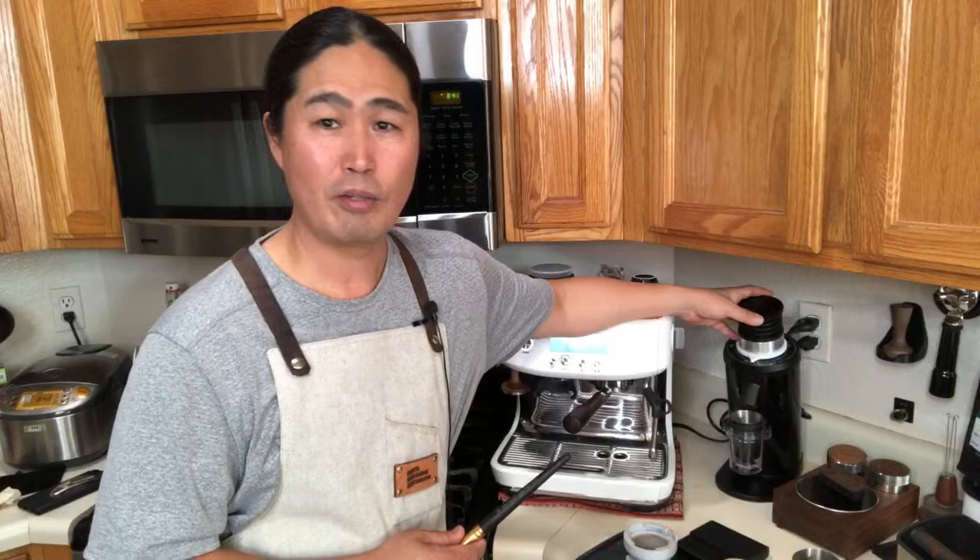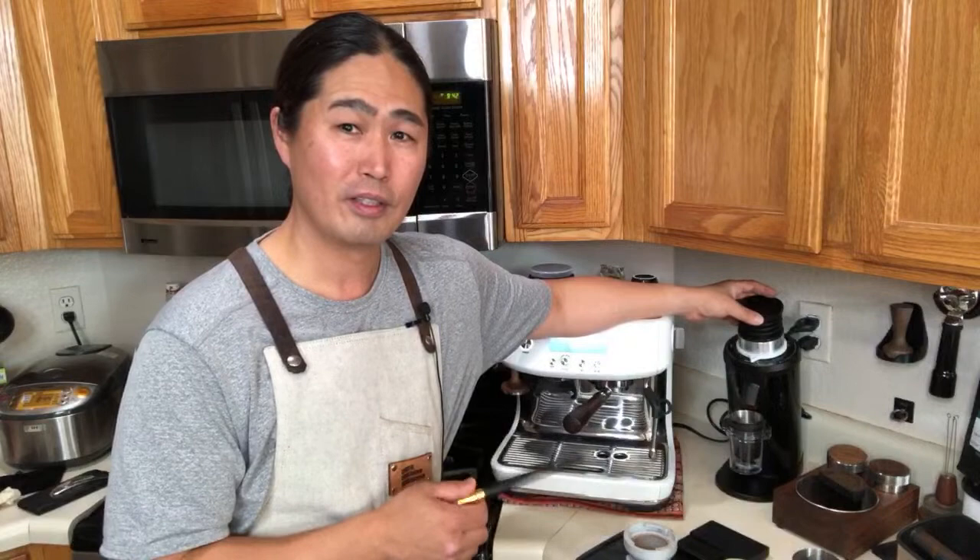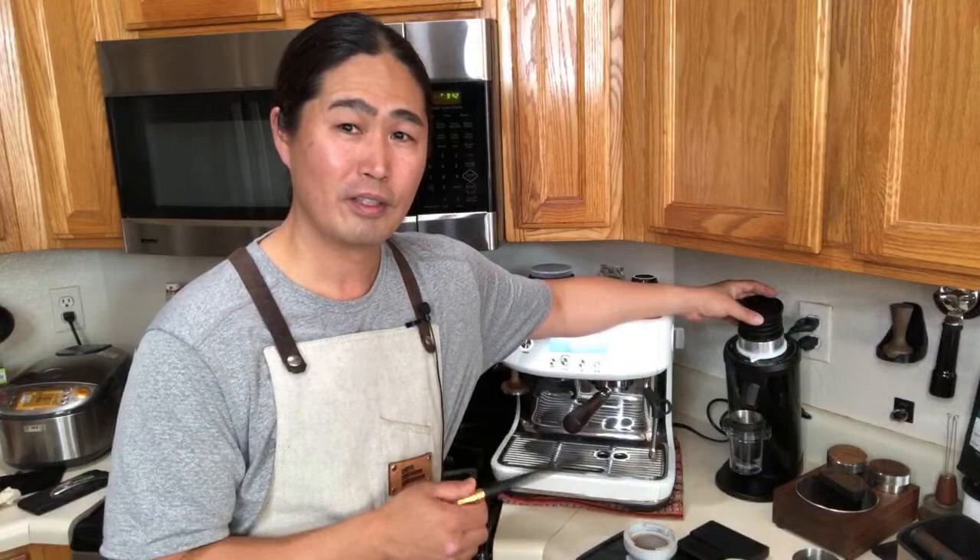Someone asked if I can do an SSP burr upgrade video for the DF64. I need to save money for that, but I'd love to do it — comparing SSP versus the stock flat burrs. If you want to see it right away, check out Cy's channel; he's based in Singapore and does all kinds of modifications. As for whether the Barista Pro is worth the $100 difference over the Barista Express — for me, yes, because you get a lot more adjustability in the grinder settings.